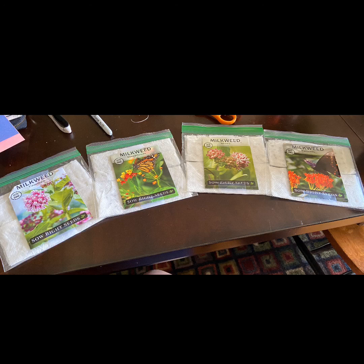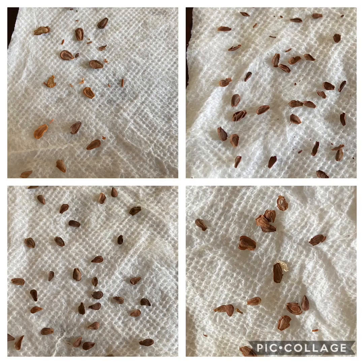I didn't even know there were four different types of milkweed seeds. What do you notice is the same about milkweed seed? What do you notice that's different about each type of milkweed seed?